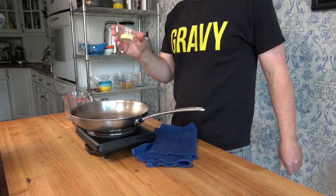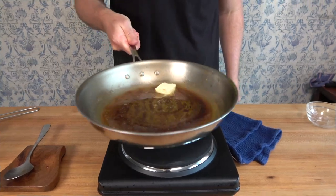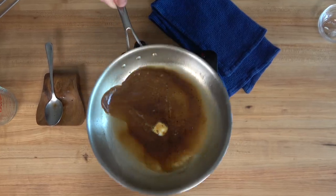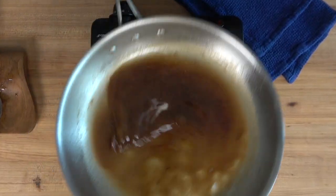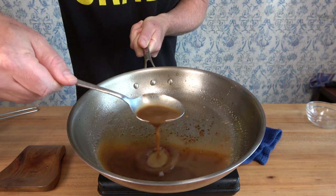Once you've reduced the sauce down, turn off the heat and add one tablespoon of unsalted butter. Pick that pan up and swirl it around to get the butter incorporated — you could also use a spoon. It's a wise idea to taste the sauce to see if you need to adjust the seasoning. For this beef broth I don't need to add any salt because reducing it down has made it perfectly seasoned.